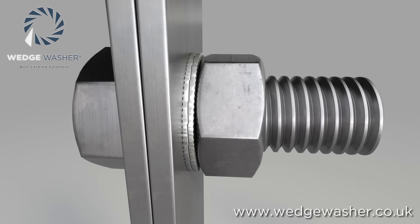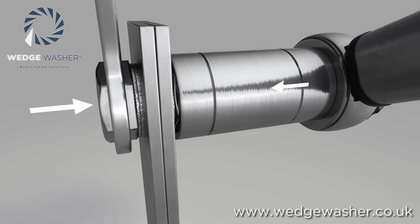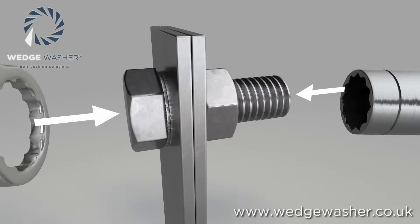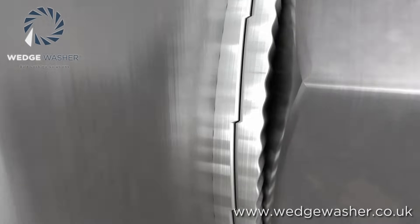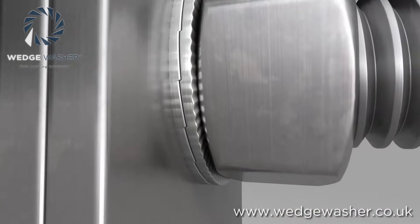Once the joint is tightened, the wedge washer maintains the preload in the bolt by tension rather than by friction. Because of the unique wedge effect of the cams, this tension — the preload — is maintained in the joint until it is deliberately loosened with a torque tool.